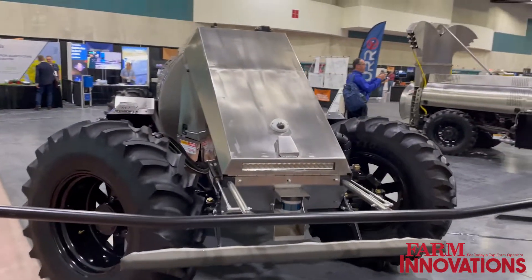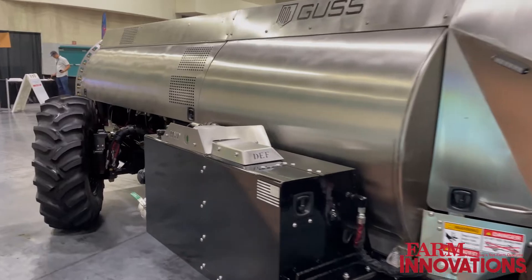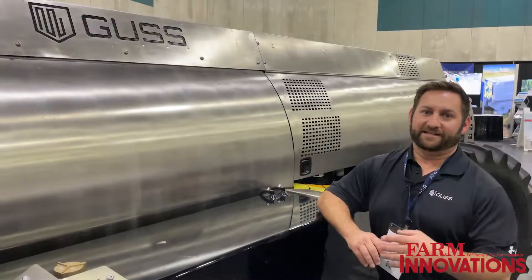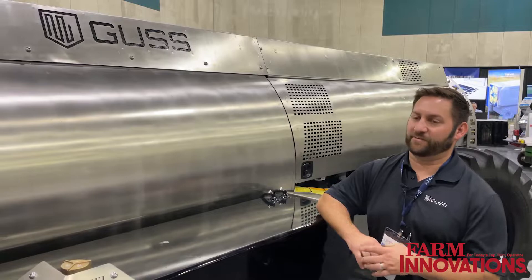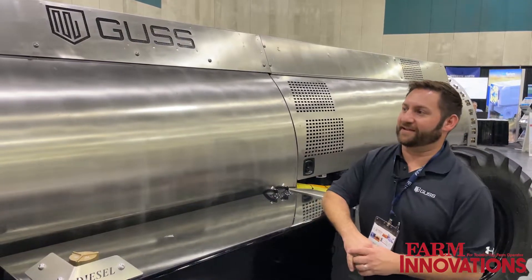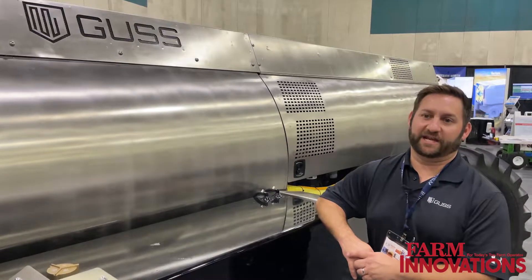We're standing next to our flagship, what we started with, which is Orchard Gus. 600-gallon Orchard Sprayer, fully autonomous, four-wheel drive, four-wheel steer — kind of the Cadillac, all the best components, very overbuilt machine. Every machine that's out there is still running, so a lot of customers come back. Started with four, now have eight; those who had eight now have 12. It's been a very successful machine.